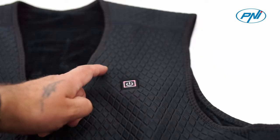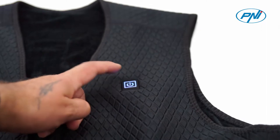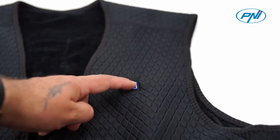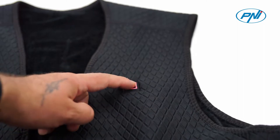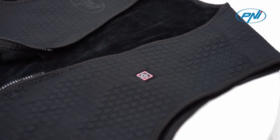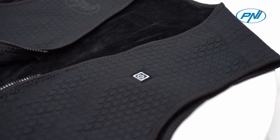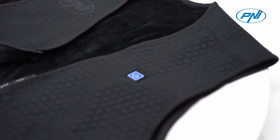You can change the heating level by pressing the LED button with three heating levels, indicating with colors the selected heat intensity: red, white, and blue. On the red level the vest produces a heat of 65 degrees Celsius, the white level produces a heat of 55 degrees Celsius, and the blue level produces a heat of 45 degrees Celsius.